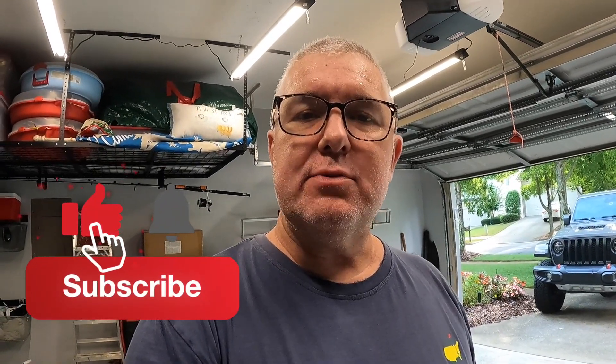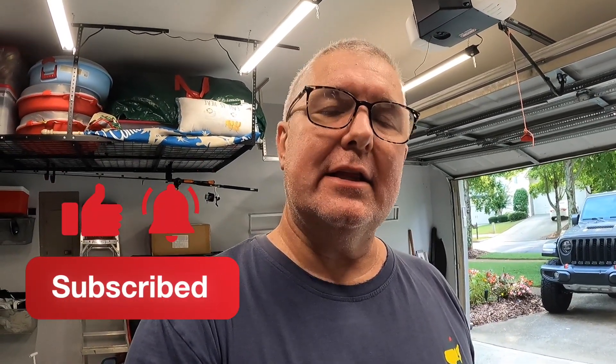Thank you for your time. Again, that was about $75 on Rocky Mountain ATV and MC. If you like this kind of video, go ahead and hit that subscribe button. Don't forget to hit like and click that bell to be notified of new content. Everybody have a great weekend. Thank you!